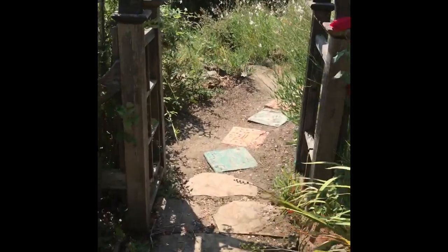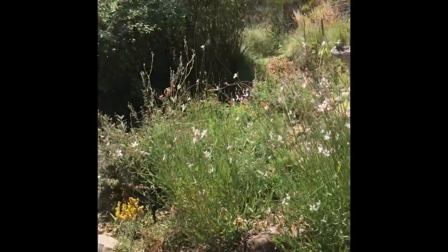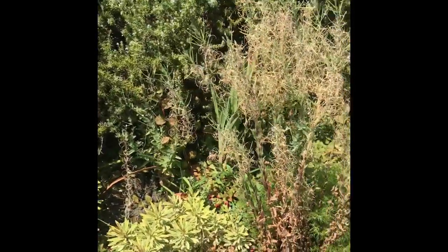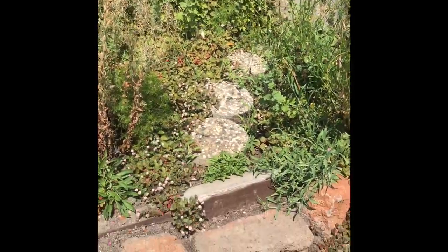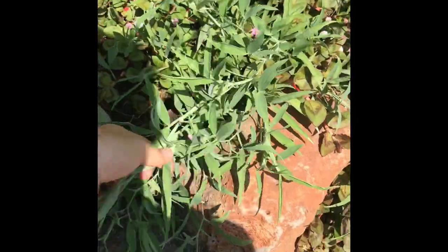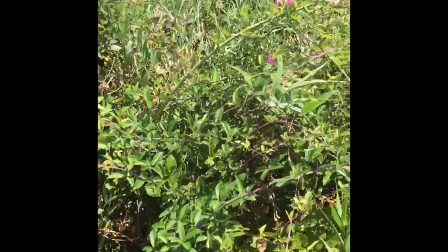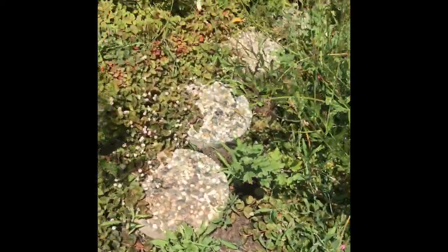We're going to go through the little archway here. Another big thing I did was trim back the thornless blackberry bushes here and create a sweet little path to this little bench over there. But the weeds are back. All of this is the climbing sweet pea — its flowers look like this, they're gorgeous, but they really kind of suffocate everything, so I have to pull it out.